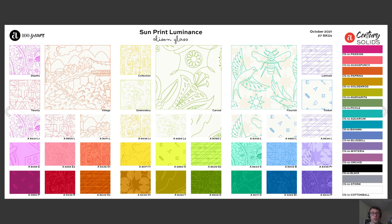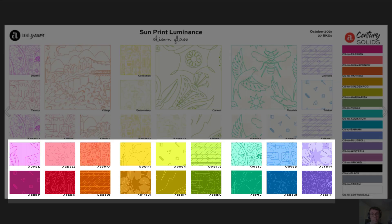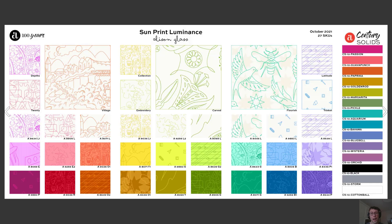One thing that I'm really looking forward to seeing in people's quilting and sewing is how they use the more saturated prints on the bottom part of this board with those inverted colors at the top. You're going to have that beautiful opportunity for a positive negative effect in between your blocks and in your sewing.